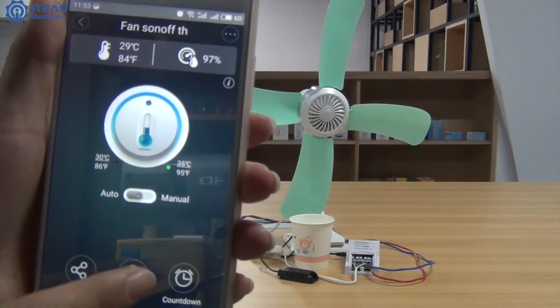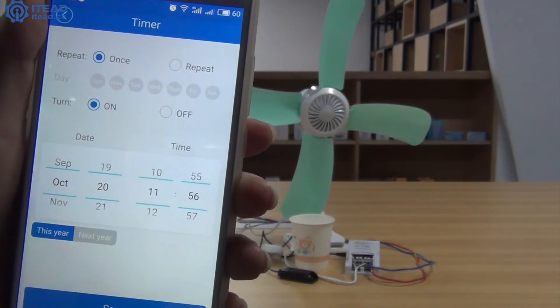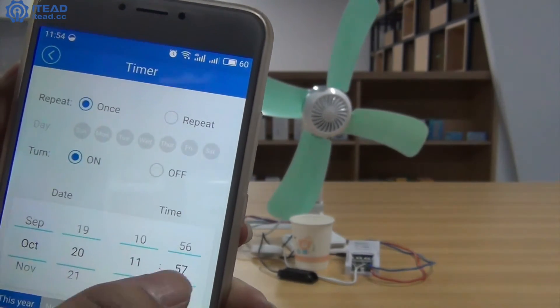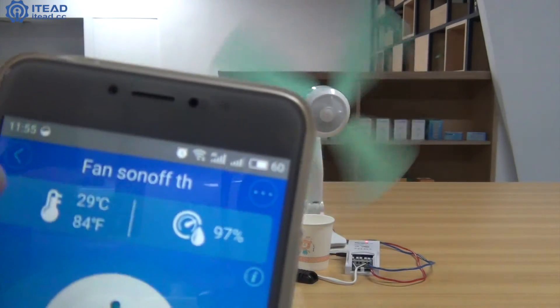Go to the bottom and click the timer icon. Click the add button to set a custom time to turn on or turn off the fan. It's currently 6:12. I set the startup time as 5:12. A minute later, the fan is running.